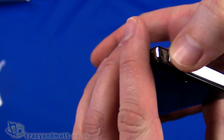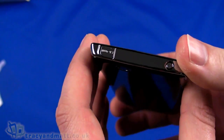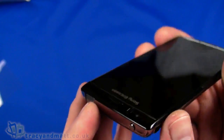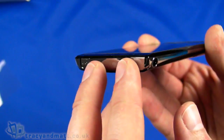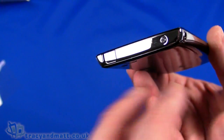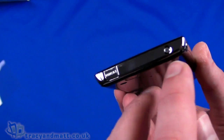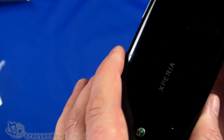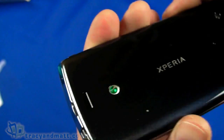On the top there is a micro HDMI connector, so we can output everything from the screen to a large screen TV with an HDMI cable. One nice thing about the Arc is that everything displayed on the screen will be displayed on the TV — that includes menus, everything. Next to that is the power button for switching on and also setting the device in and out of sleep mode.